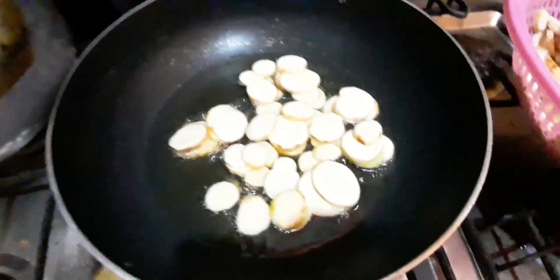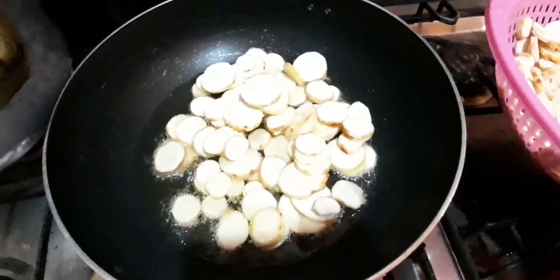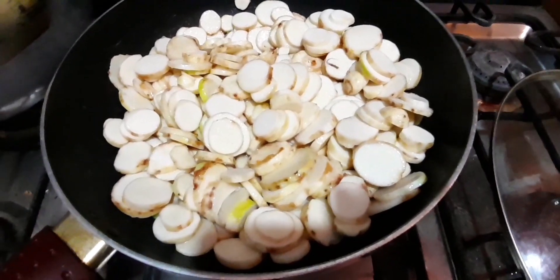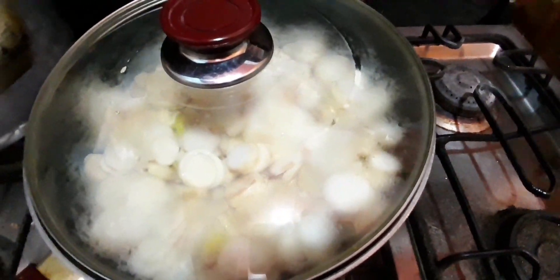When it's a little done, it's good to fry it. Mix it with oil and cover it so that it fries well, and we let it go.